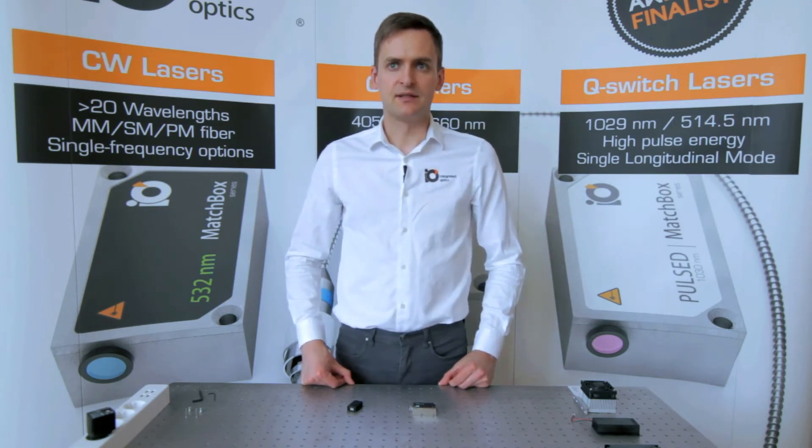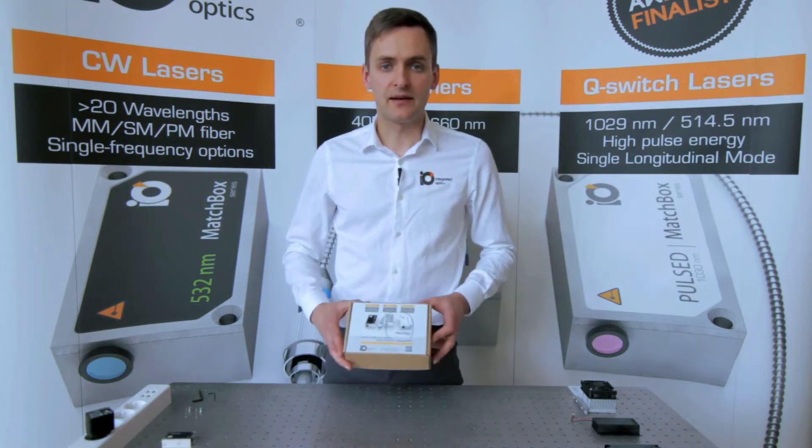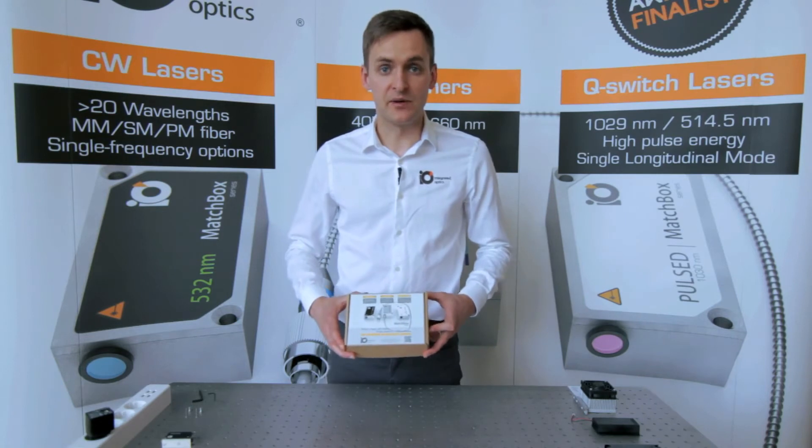Optionally, our RS232 communication interface can be chosen. Lasers are all powered by five-volt power supplies or batteries, regardless of wavelength or output power. Let's see how we can unpack and plug in the laser in less than a minute.